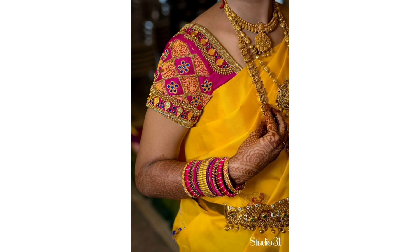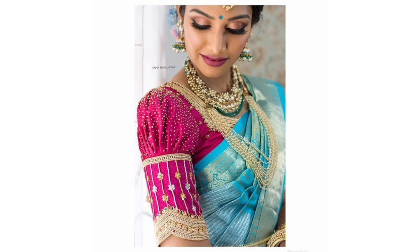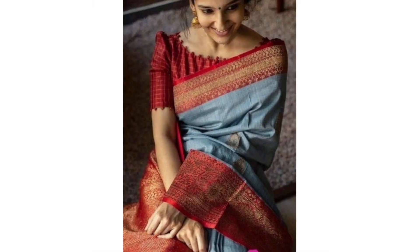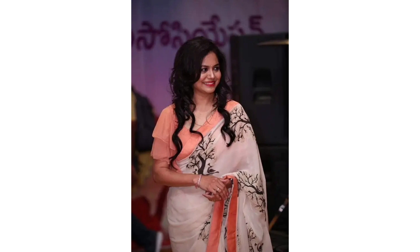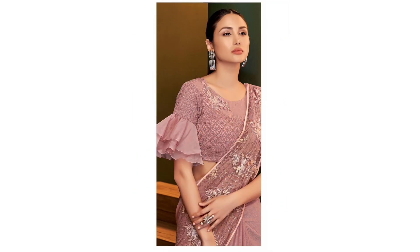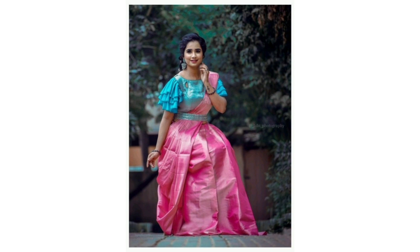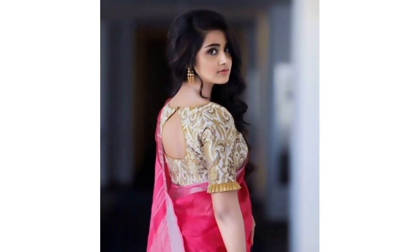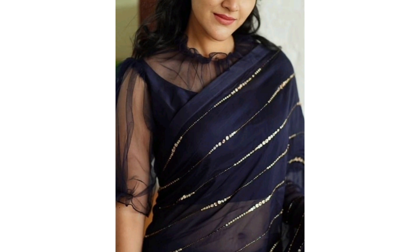Let's see how they present the blouses in season 2. We also have a boat neck blouse design and hand designs. We also have a suit, a color style, and pattern-wise designs as well.